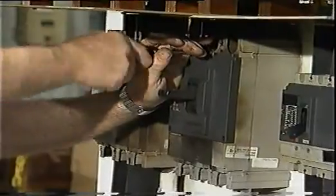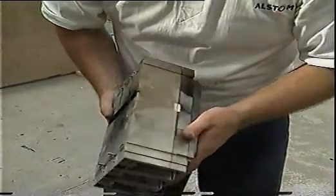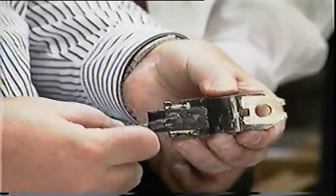After one operation, the contact resistance of this 400-amp circuit breaker increased four times. Clearly, it would be unsafe to reset this breaker and expect it to operate within specification. An inspection of the contacts also revealed significant damage.